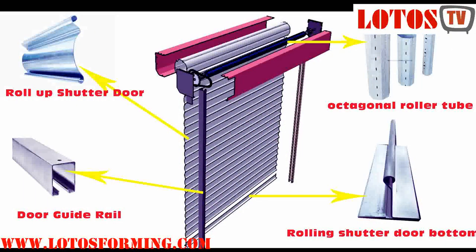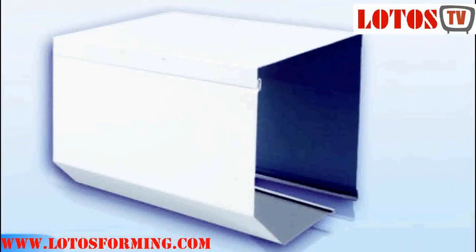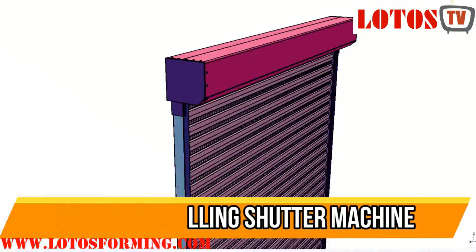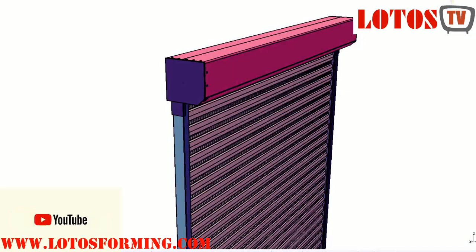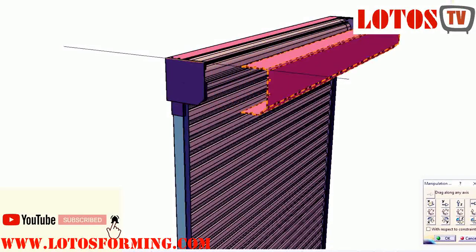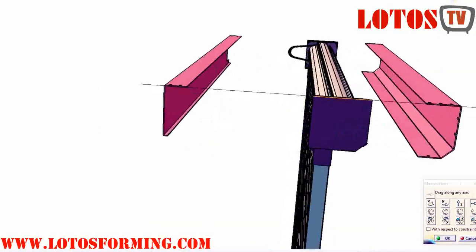Lotto's roller shutter doors manufacturer can offer the choice of garage shutter door and security door to suit your needs. Canopy cover, also known as the cover box. The fitting of this is generally optional. It is made of galvanized steel and is supplied folded to wrap around the cheek plates, protecting the curtain and barrel from the rain and dust.